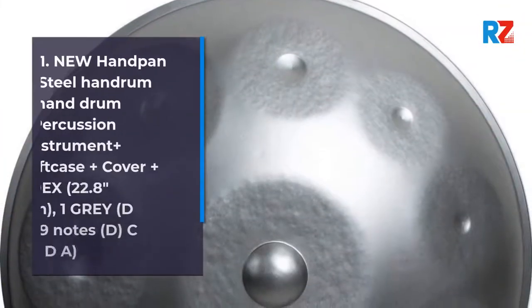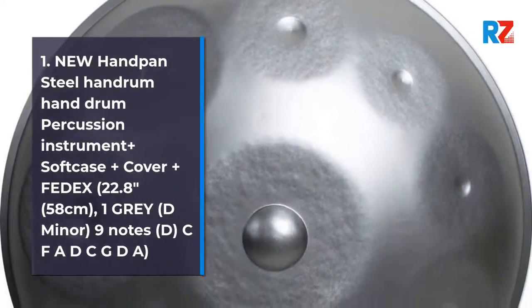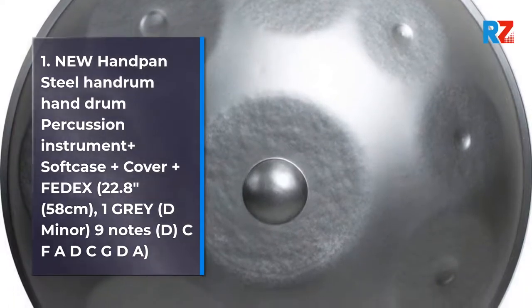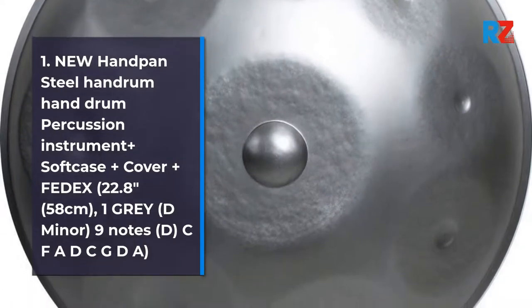1. New Handpan Steel Handpan Percussion Instrument Plus Soft Case Plus Cover Plus FedEx. 22.8 inches, 58 centimeters, gray, D minor, 9 notes: D, C, F, A, D, C, G, D, A.